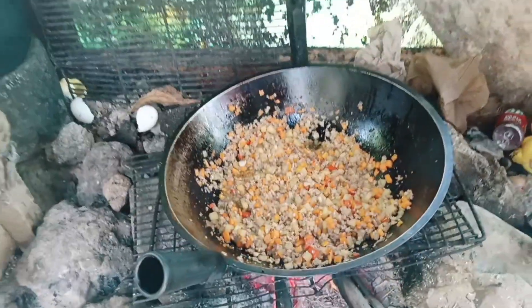And now it's done! We have to transfer this into a bowl. The next thing to do after cooking the Giniling is to crack the eggs — we have three eggs — and mix them into our Giniling to make it a Tortang Giniling.